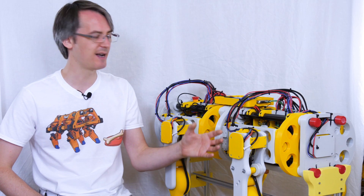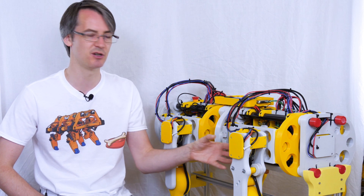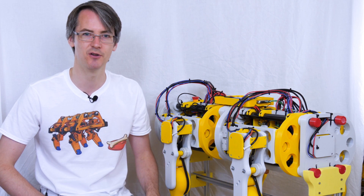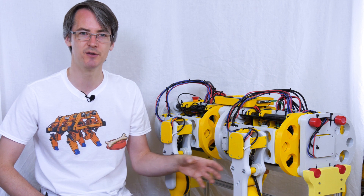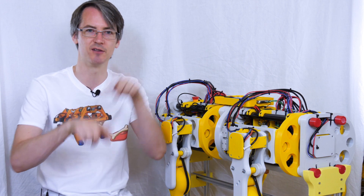Let's talk about the encoders and O-Drives and powering up these motors. We've got magnetic encoders, which are the AMS AS5047s. We looked at those in part two, and those have several interfaces. By default with the O-Drive, we use an AB phase quadrature encoder, which means we've got two phases that rise and fall, and we can look at those and decide which way the motor's turning and how far it's turned.